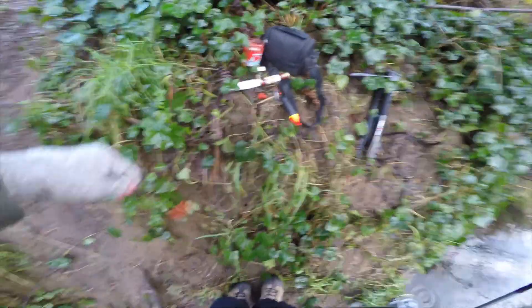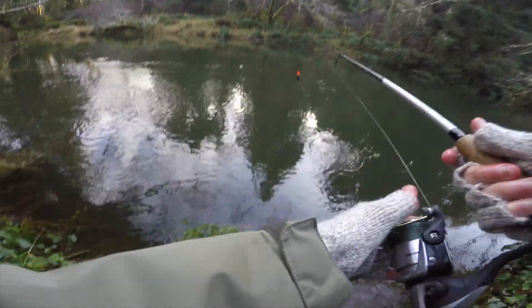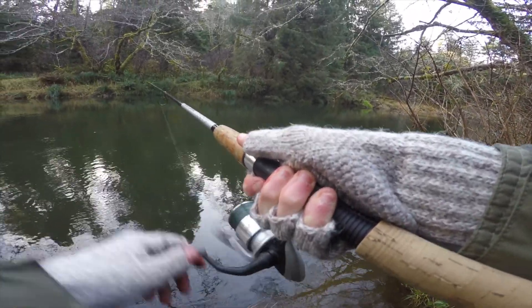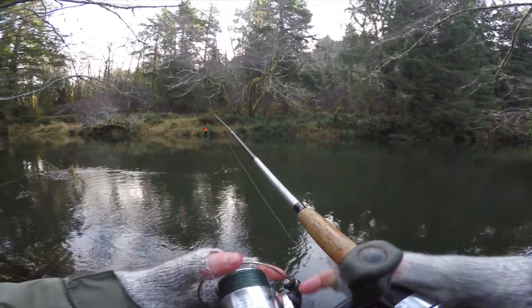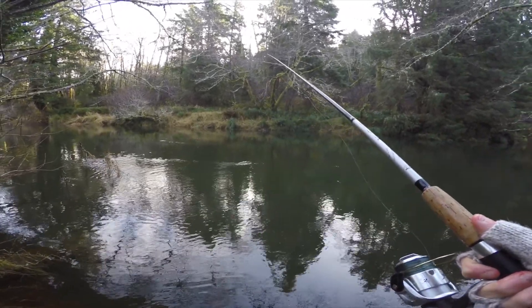Starting out with a float setup with bobber eggs. The main thing right now is experimenting with different depths to get into the strike zone. I think my main challenge today is just going to be casting — I'll be honest, that was ugly. Also, I forgot my waders — well, I didn't forget them, I brought them, but I accidentally left them in the truck overnight and they got rained in. So I looked and the boots were full of water, so no waders today unfortunately.